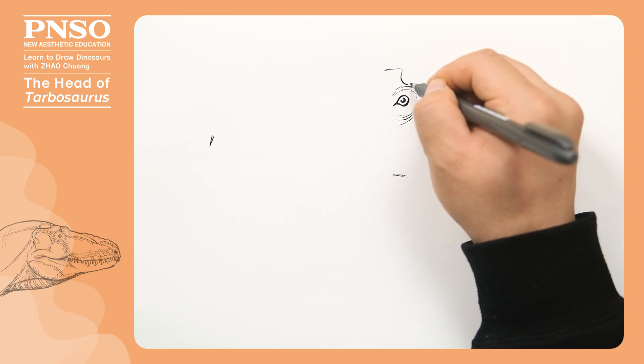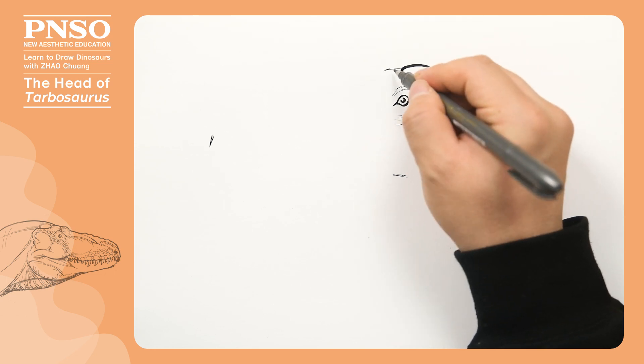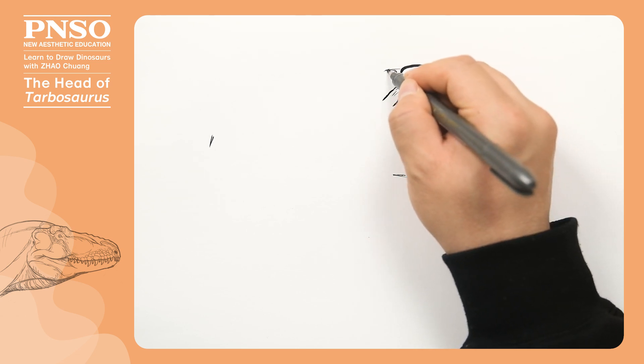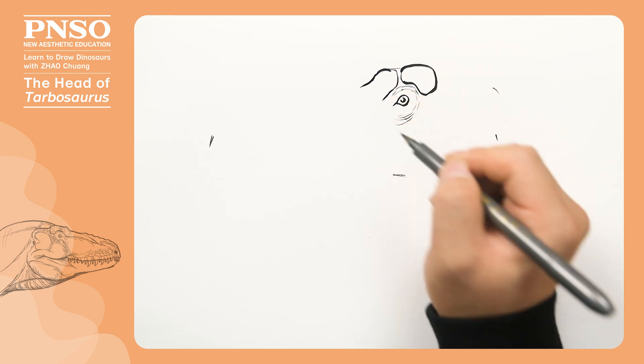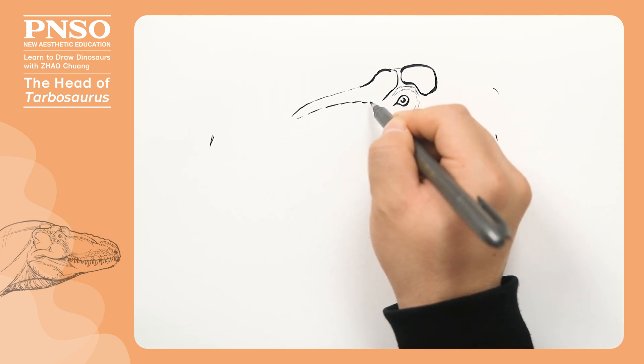There was a bump behind the eyes that acted as brows. In front of the bump, there was a lacrimal horn, which was also a bump. The lacrimal horn extended forward, forming a very big keratinous structure.